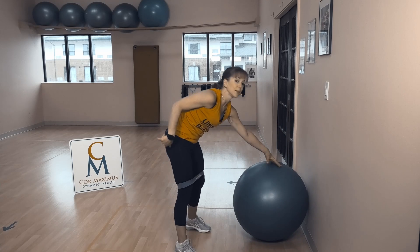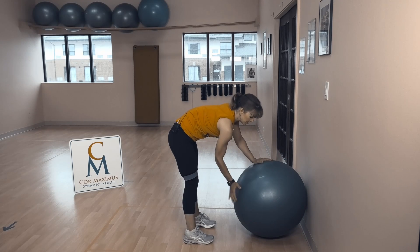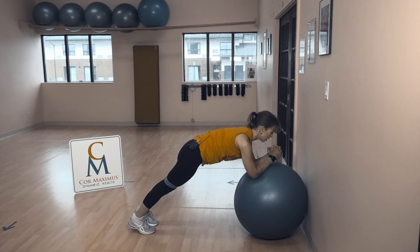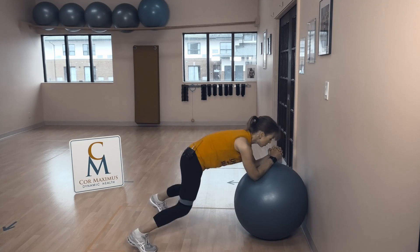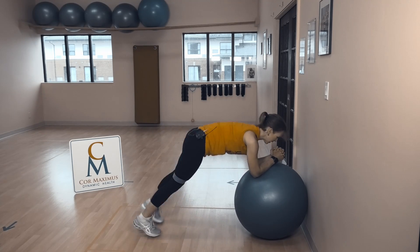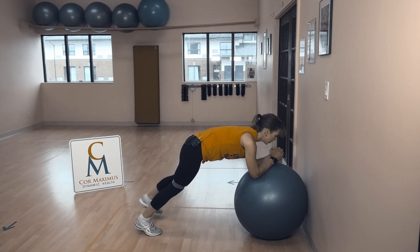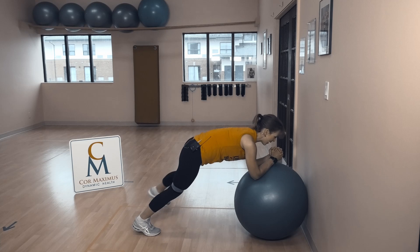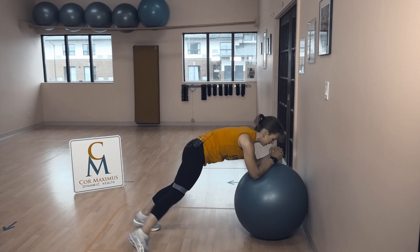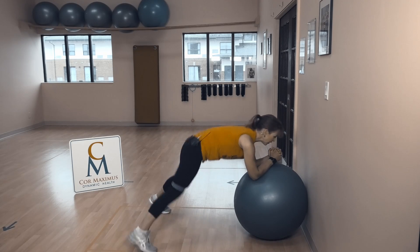We're going right into cardio — plank jacks. Elbows come onto the ball, push the ball into the wall. Not on top, not on the side — somewhere in the middle. Come back into a plank position: shoulders away from ears, tummy in nice and tight. We're hopping those feet in and out — open, close. We're here for a minute, so pace yourself. If you're feeling it, pick up your pace. The whole goal on this minute is to get your heart rate up.